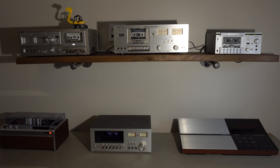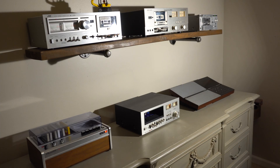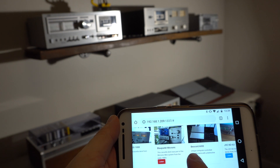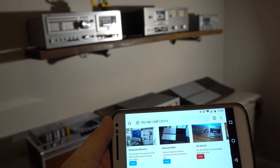You simply scroll over to the picture of what you want to hear and touch the button to listen to it. It's kind of fun having the most modern touchscreen technology controlling the oldest technology in the house. Below the picture I have a little description about the tape deck, and it's really simple to use.